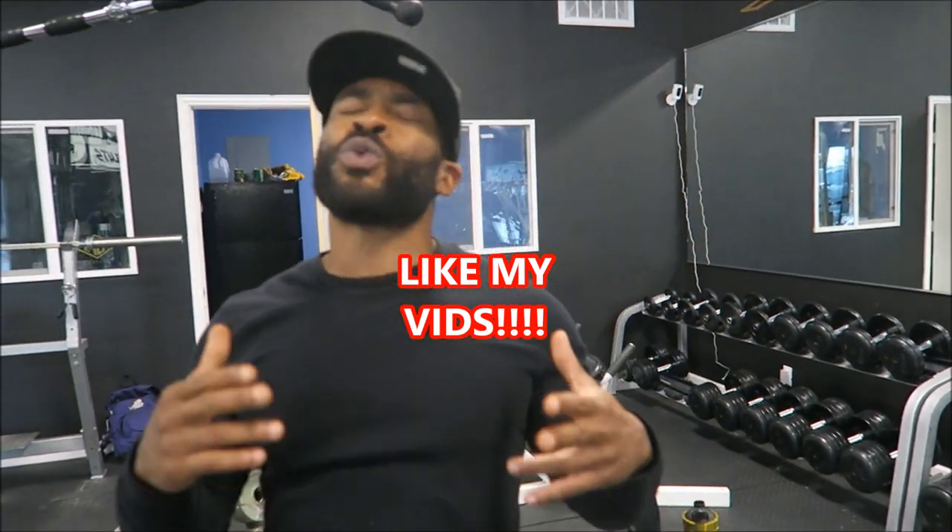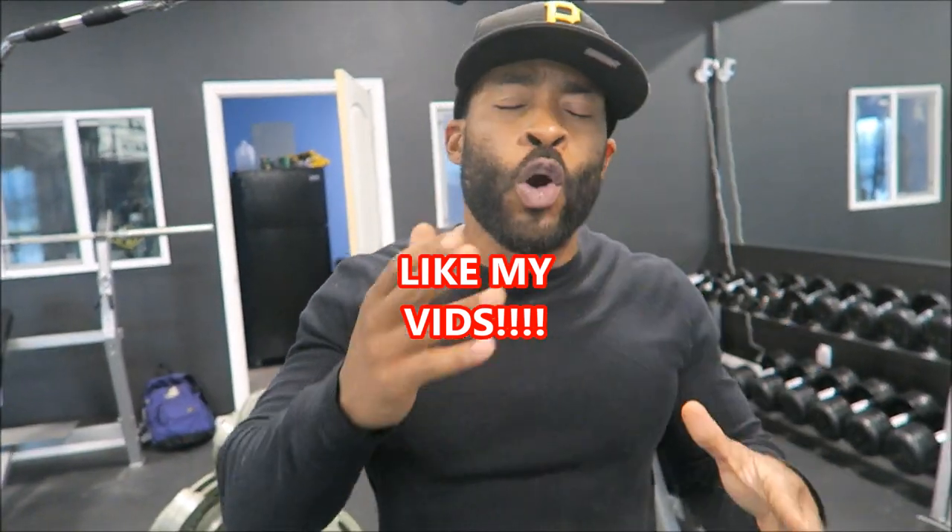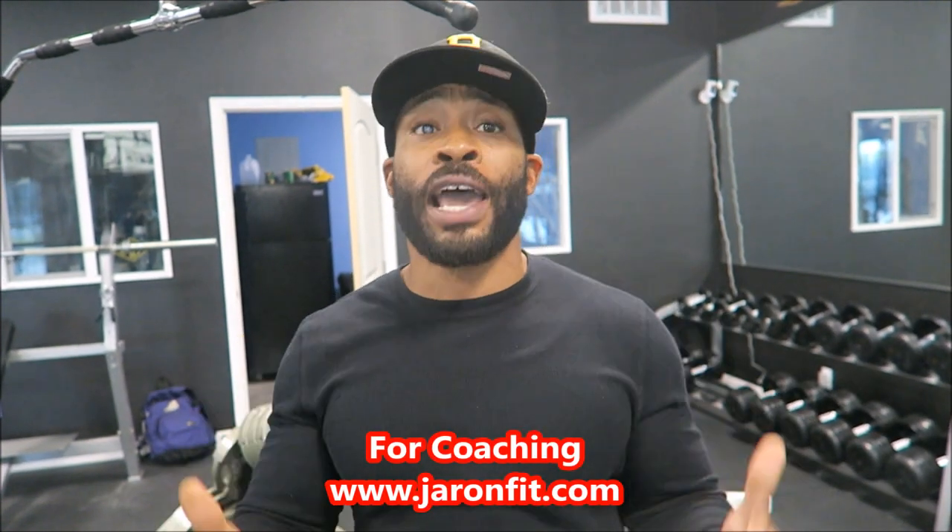What's good YouTube, it's your boy Jerron Fit about to do a chest workout video. It's going to be chest slash total body because I break this stuff down by body parts by request, because that's what y'all ask for.